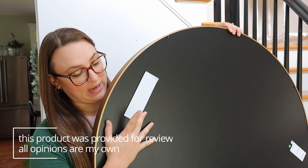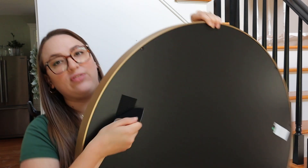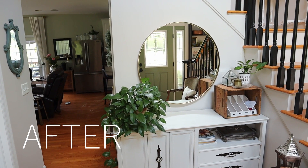One downfall of having just one screw means the mirror might not be as secure, but they went ahead and put a really big velcro strip on the back that you can use to stick it straight to your wall.